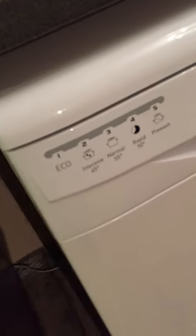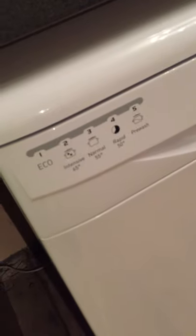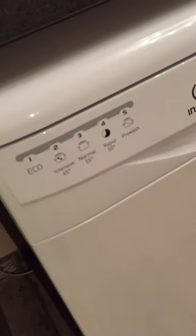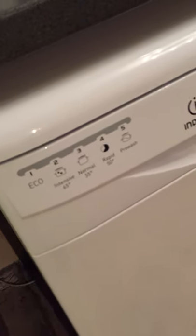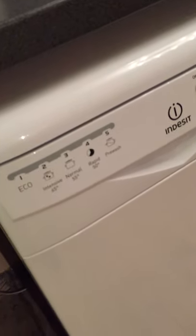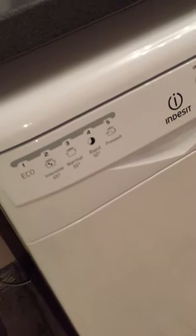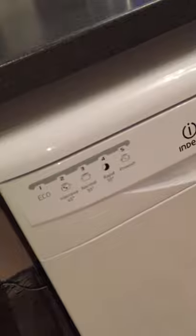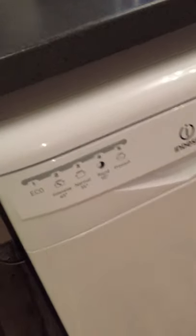Personally we like to use the eco setting the most because it actually uses very little heat with the water and puts it on for a much longer time — I think it's roughly three hours. So it doesn't use much electricity at all; we just put the plates in after tea and leave it on overnight, then wake up in the morning and empty it. It's on our energy bill and we don't really need to wash the dishes in a rush, so it works well for us.